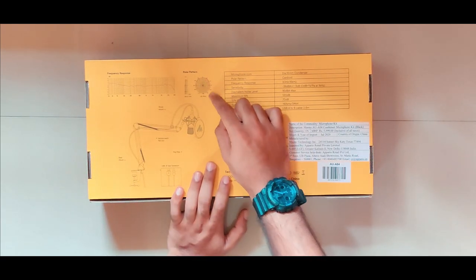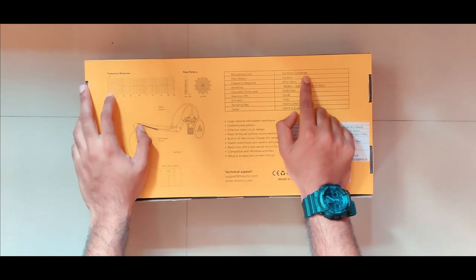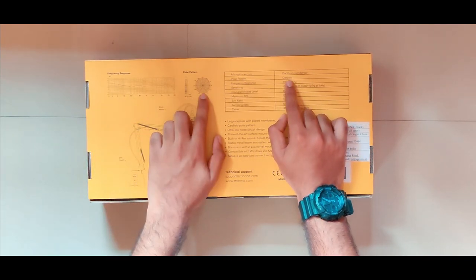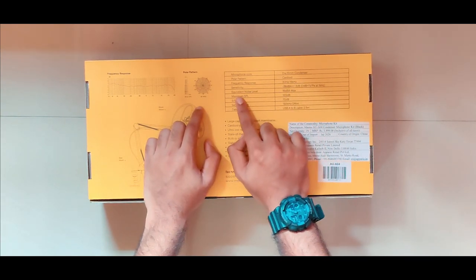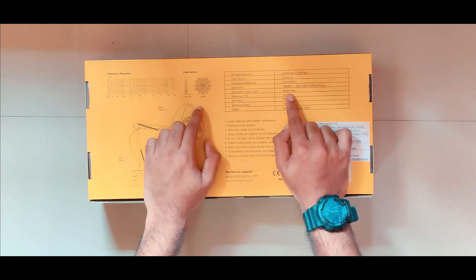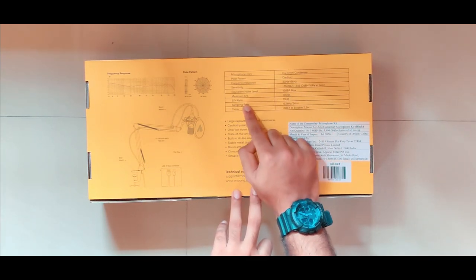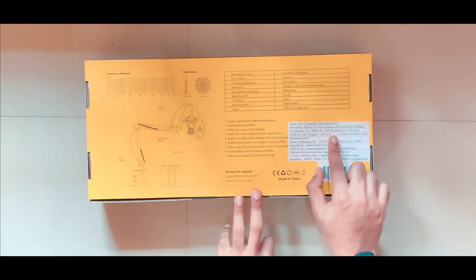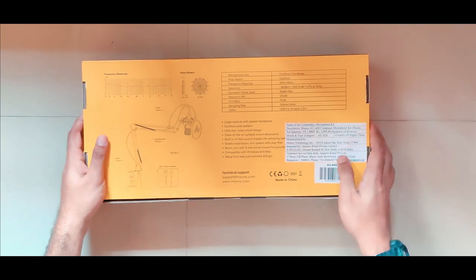There is a card with technical specifications. The core is a 16mm condenser with a cardioid polar pattern. It also includes a USB-A to B cable. The original price is around $6,000.